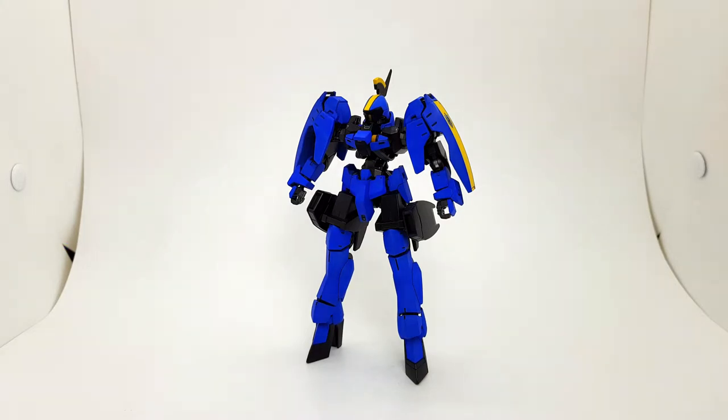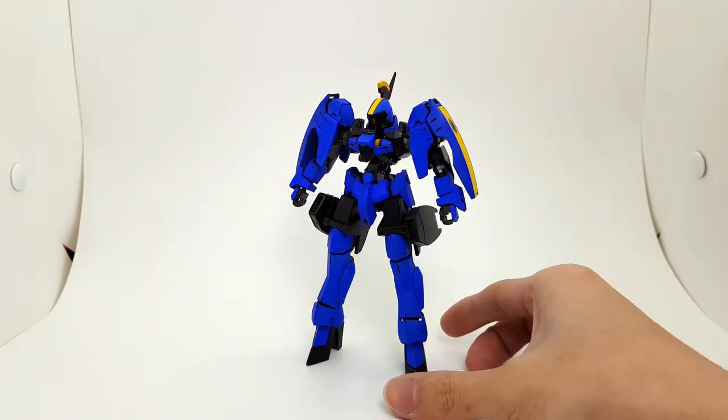Hey guys, it is XP back with another Gunplay Showcase, and this time I got you guys the McGillis Graze Ritter. Let's jump right in.